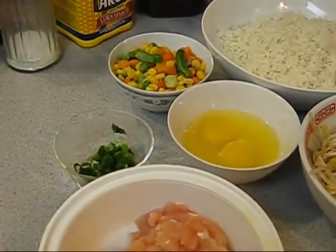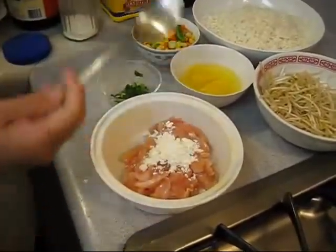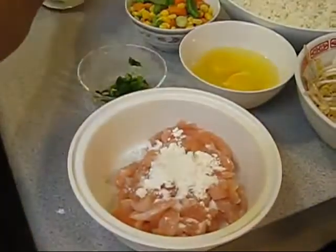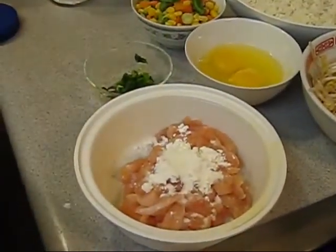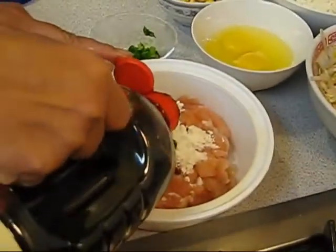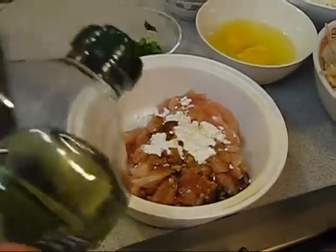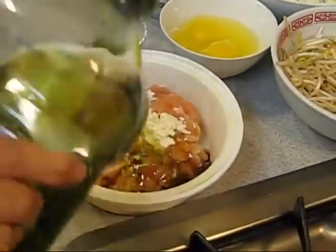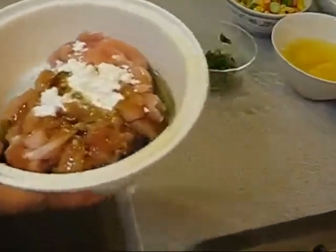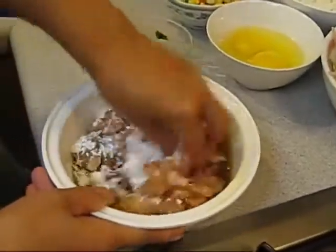Now we're going to marinate the chicken. I already cut it up. Add some cornstarch, a little bit of sugar — restaurants probably use MSG but I don't, I use sugar instead — and a light soy sauce. I use grapeseed oil and put a little bit of water, then just mix it up.